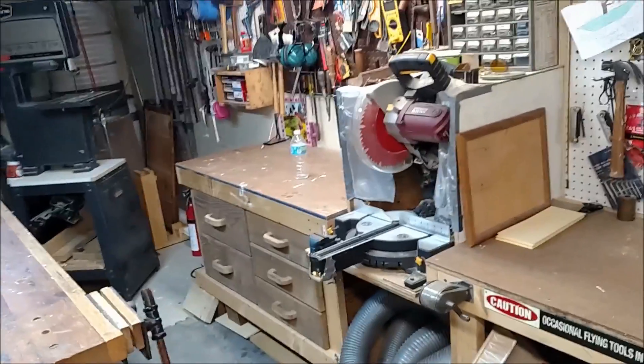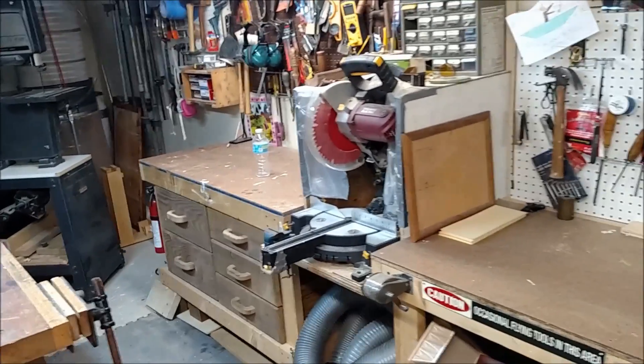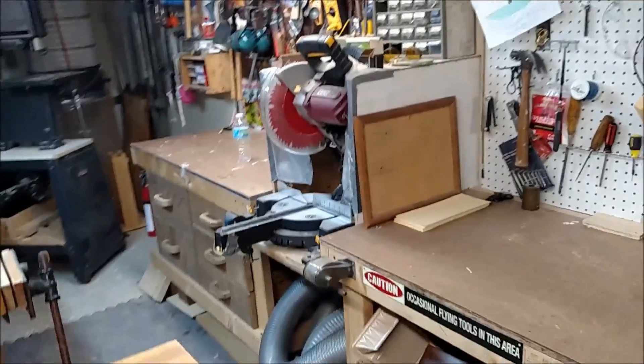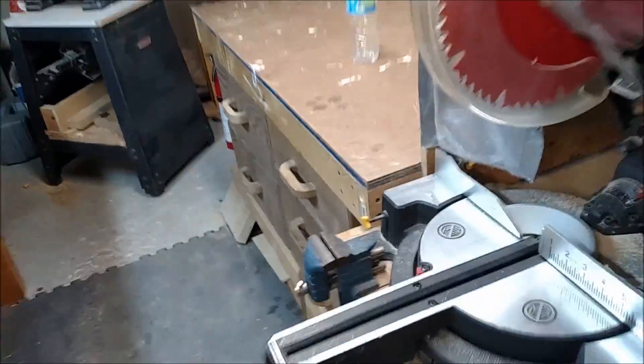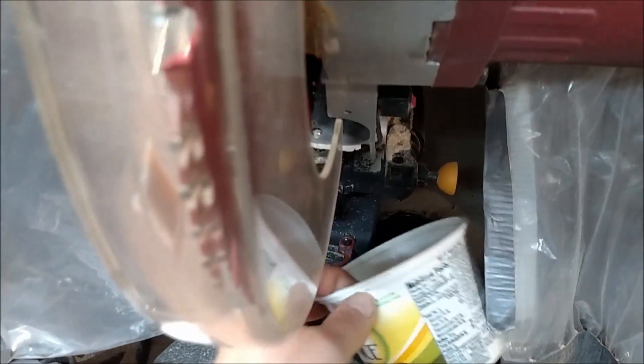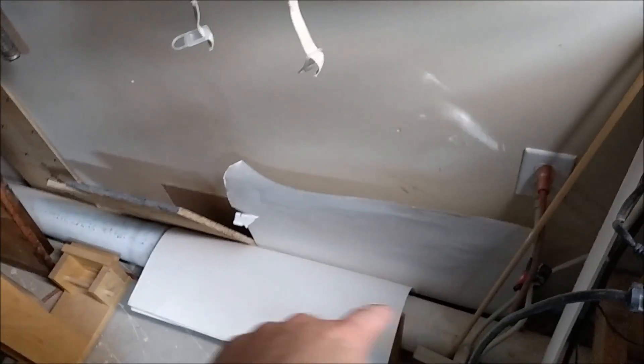I decided to put my chop saw here — I got it when I built a table for my office upstairs. It had some strange angles so I got this compound sliding miter saw from Harbor Freight, then I built a box around it for better dust collection. Inside I just have an old Smart Balance container to block up the dust collection port — simple, it works. I turn it on and off when I'm using the saw.